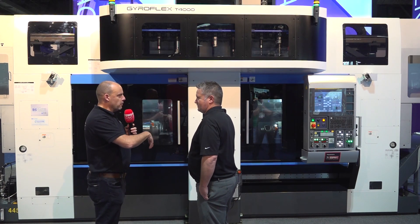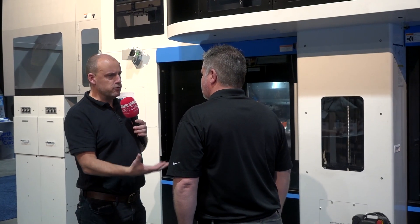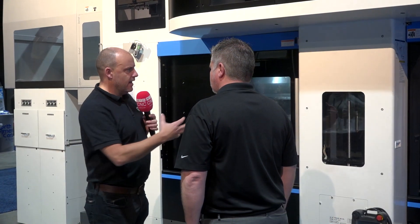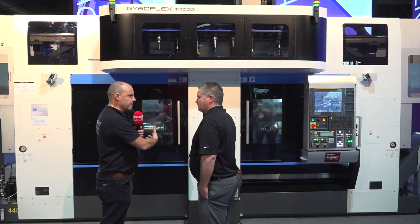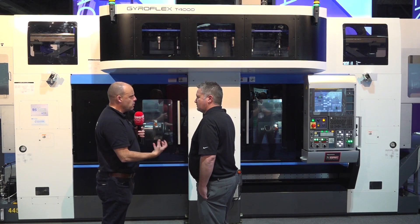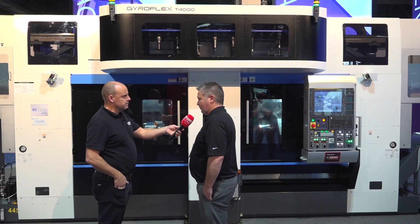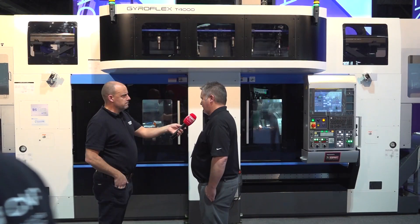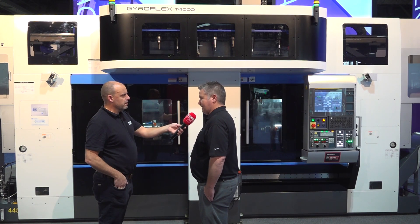When you look at the build of this machine, what's inherent in its construction to be able to cut the kind of parts associated with a machine of this capacity — it must be quite a solid construction? Yeah, that's the main thing. We use box ways — it's a rigid machine, and that's what we do well. We make rigid machines with box way construction. This is built for high production so it has to be a very heavy casting machine, one solid piece, and that's what we made here.